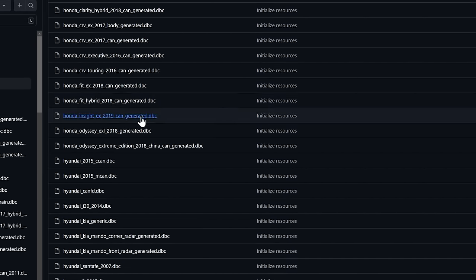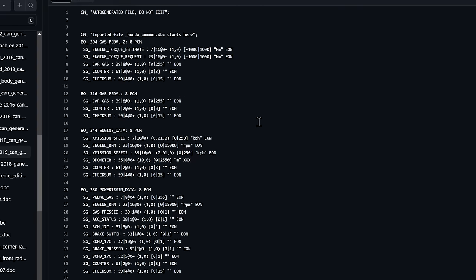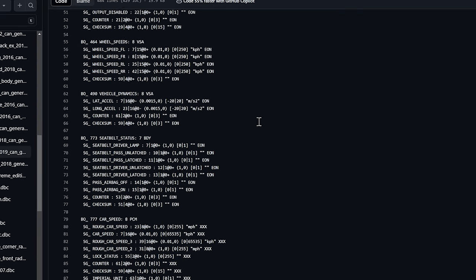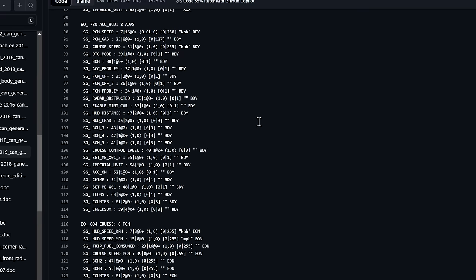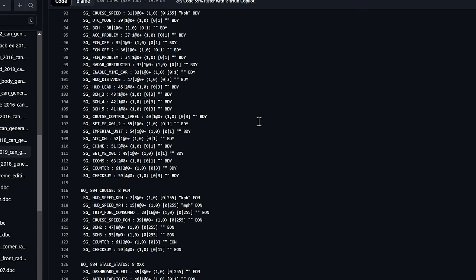And if we take a look at them, we can just kind of open one of these and see more or less what they look like. Now, if you're interested in what all of this means, check out Matthew K's video. He explains all of this and how he reverse engineered it from raw code — it's very, very interesting, so go check them out.